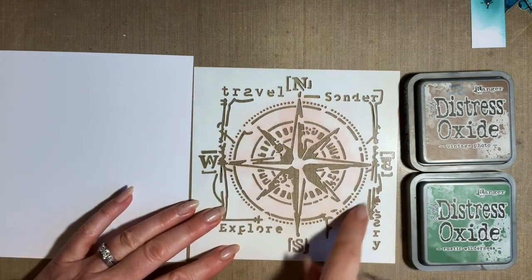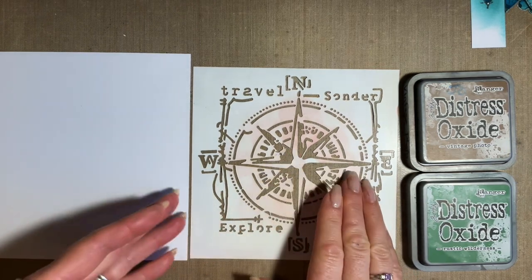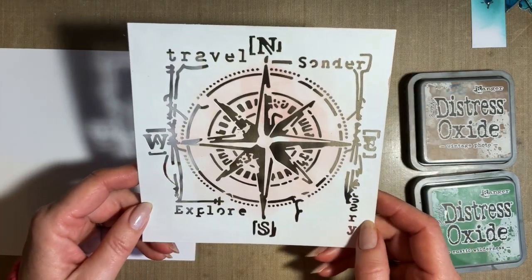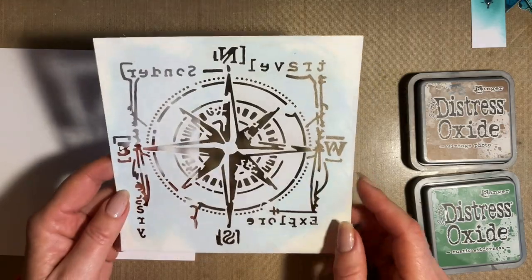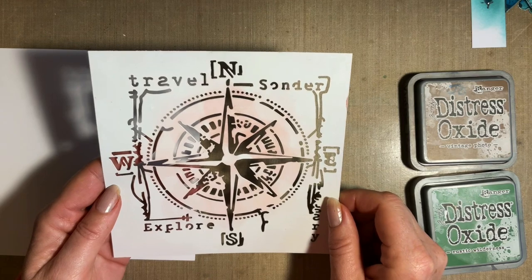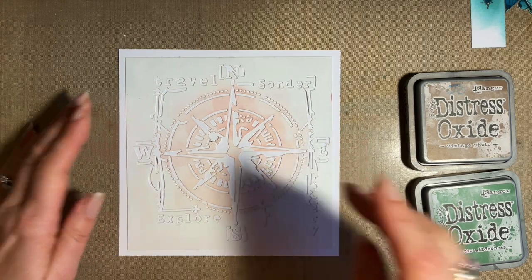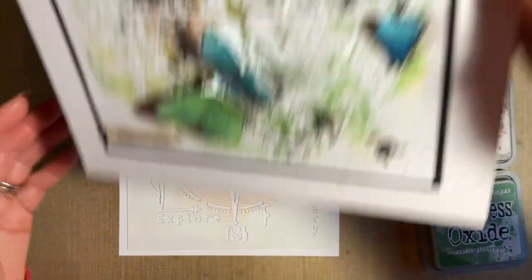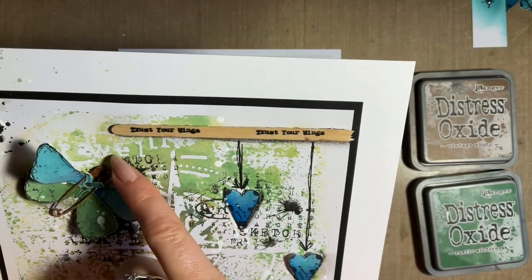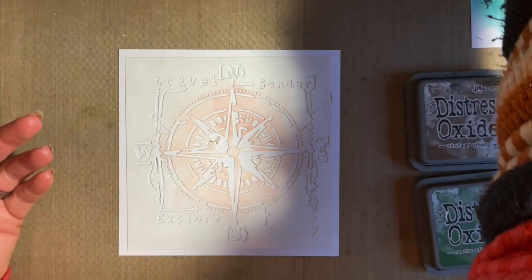We're going to use the trick where we put ink on the back of the stencil. Now this stencil has a right side and a wrong side — because we've got the compass with north, south, west and east. On my design I want the stencil that way, so that I can see — if I bring the finished one in — you can just make out the W for west and the N, and the word 'travel'. So we have to think about this one, and that's where it's good. Give yourselves a bit of a challenge — we need to put the ink on the back.